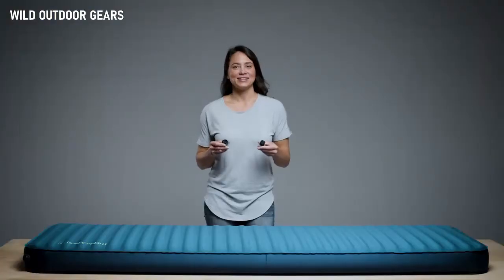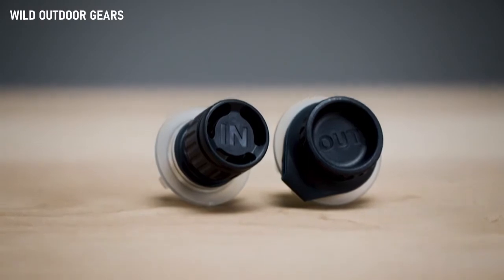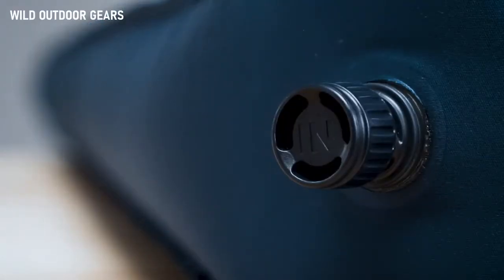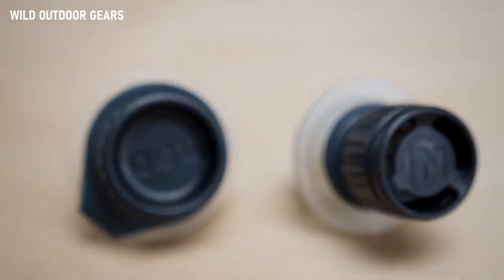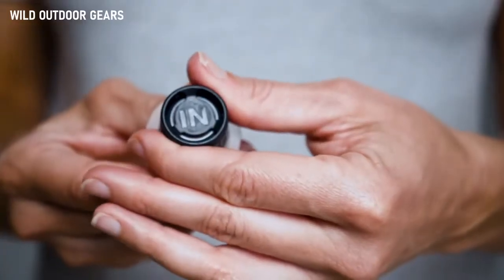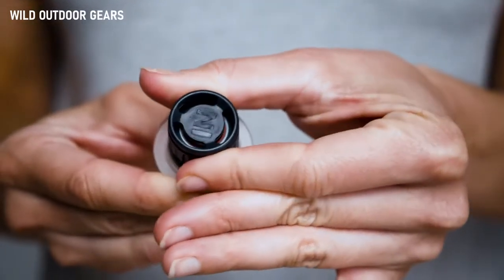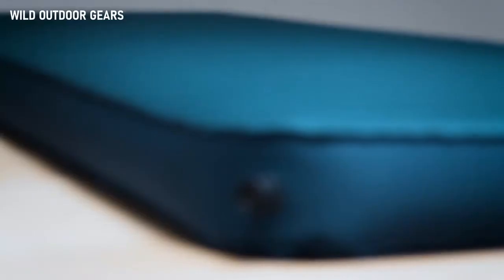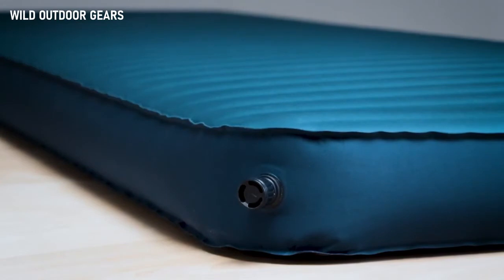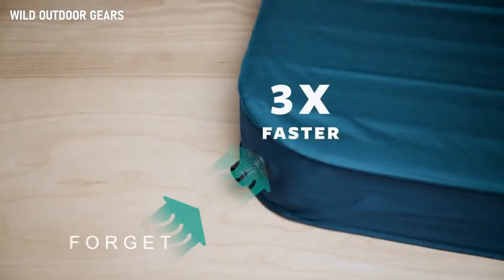The idea behind the Twinlock is simple: two rugged one-way valves to keep air flowing in or out of your pad. The valve's intuitive inflation and deflation uses familiar motor skills, making them as easy to use as a water bottle cap. The in-valve is larger and more efficient than our classic valve, inflating pads three times faster thanks to the maximized airflow.